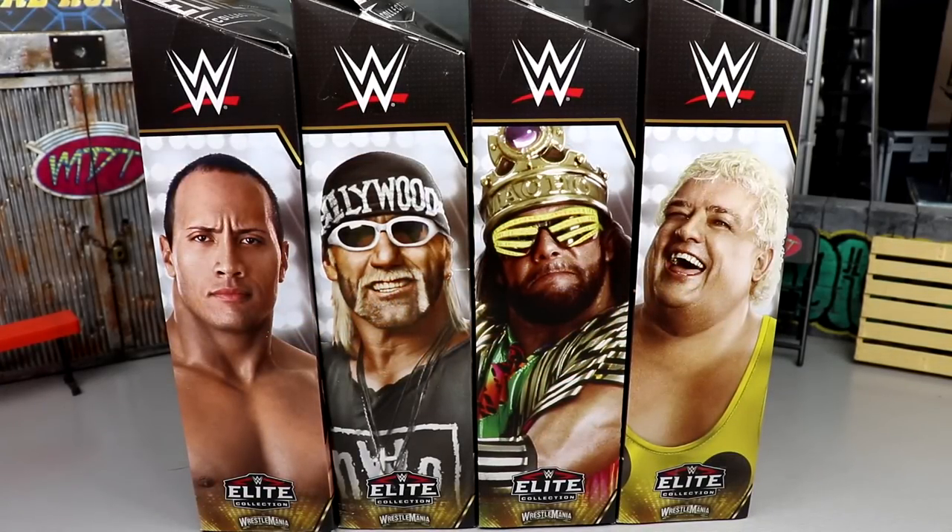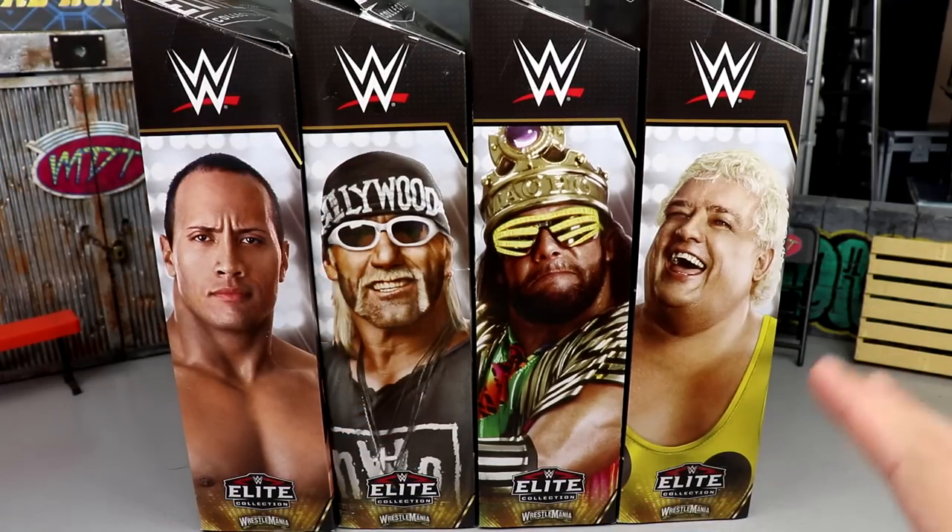Welcome back to another MD Toys video. Today we're back with a brand new WWE Elite action figure set — the WWE Elite WrestleMania 39 Mean Gene build-a-figure wave. Tons of waves are coming at us; I think even the Royal Rumble set is going to be coming in the next few weeks, so stay tuned. This wave was on display at San Diego Comic-Con, and here it is in the flesh — or the plastic, if you will.